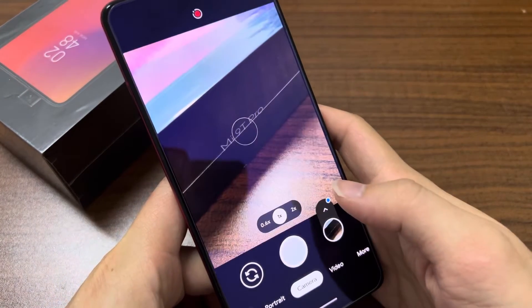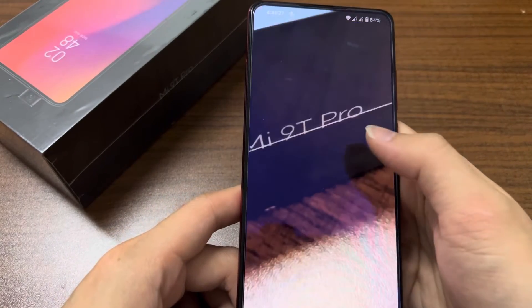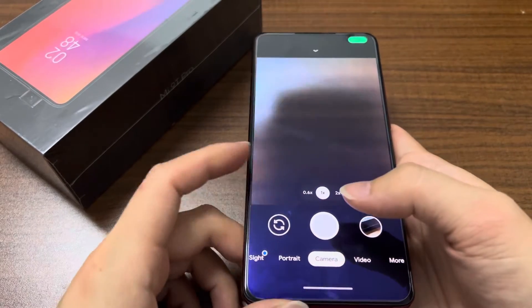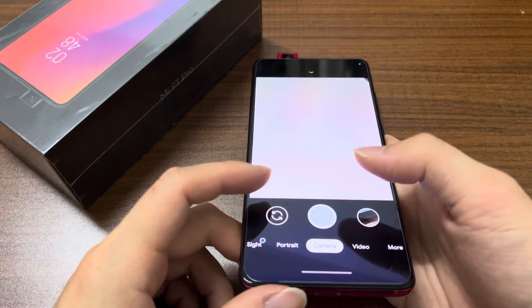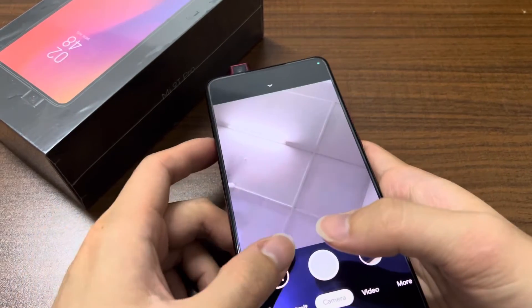It should work fine — as you can see, it's very good. The selfie camera should work also, let's see. There we go, it's working fine.